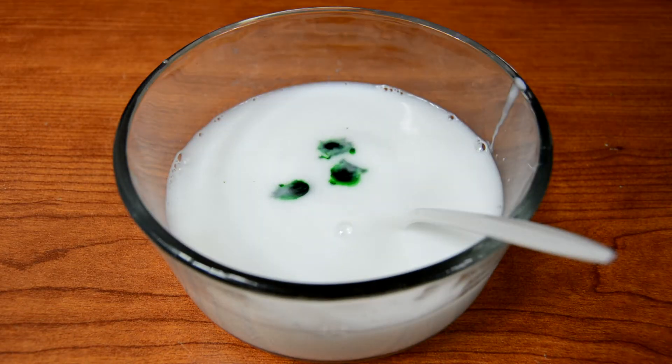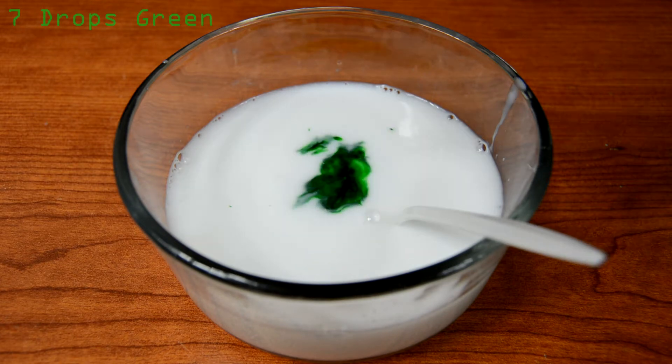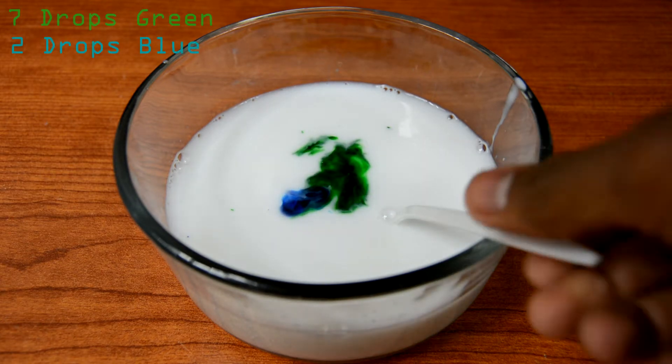Mix it up until it just looks like milk. Now is the time to add the food coloring — if you want the color I got, add 7 drops of green food coloring and 2 drops of blue food coloring, and mix it all together.